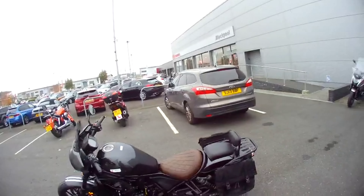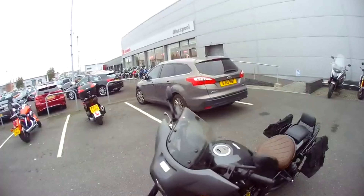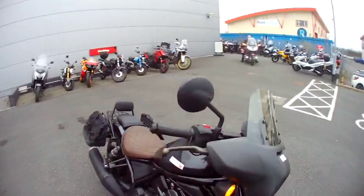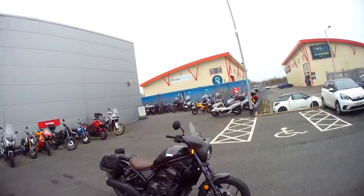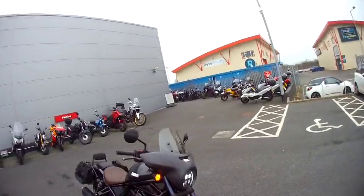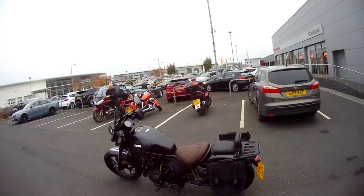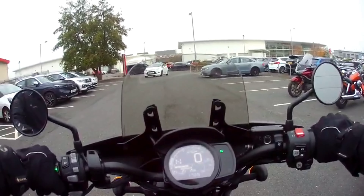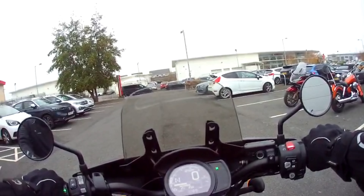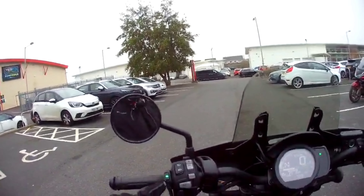Well, this is the Honda 1100 DCT. It's got some accessories on it. Check it out for a little ride now. It's not a TFT screen — it's just an LCD screen. It's got heated grips on it, though they're not standard.